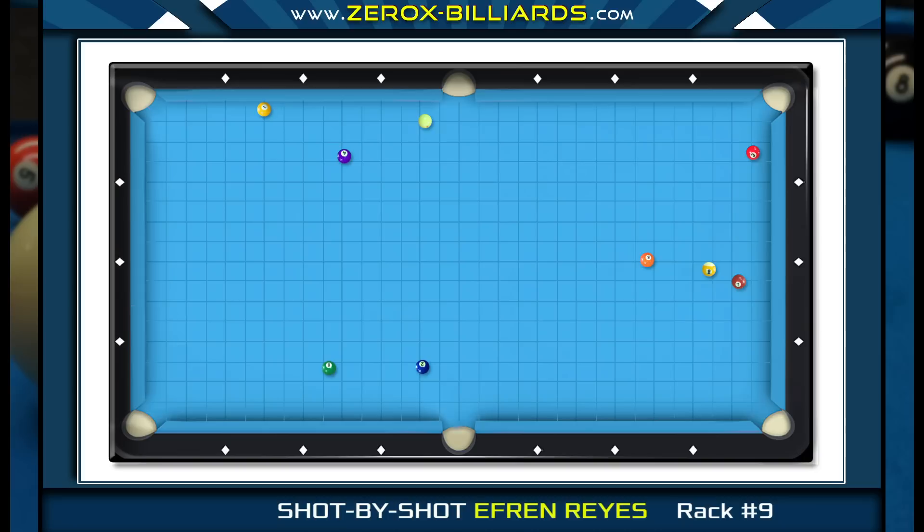Before Efren shoots the one-ball, let's examine the layout. If Efren can end up with a high angle in the three-ball, he can roll the cue ball into the middle of the table for shaping the four-ball. In order to get to this position area for the three-ball, Efren would like to cross the two-ball pocket line when he shoots the one-ball. Since his cue ball is already very close to the two-ball pocket line, he just needs to move the cue ball a few inches off the cushion.